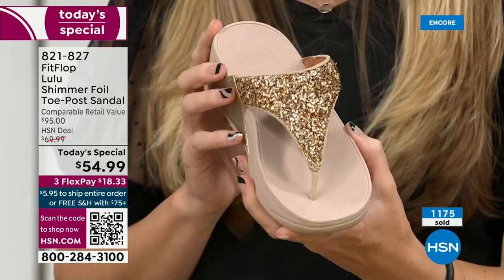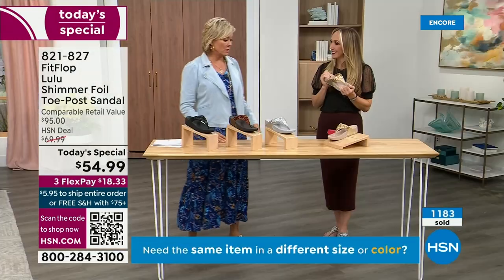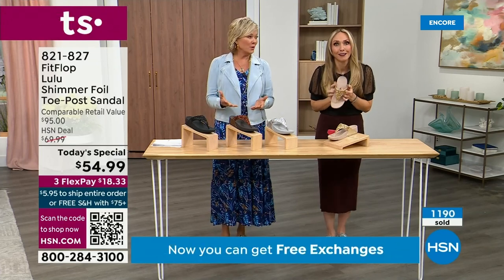When you bring these home, your podiatrist is going to give you a big old gold star — they're going to be so proud of you. And you should be proud of yourself because you are doing something good for your body, but then looking so cute.